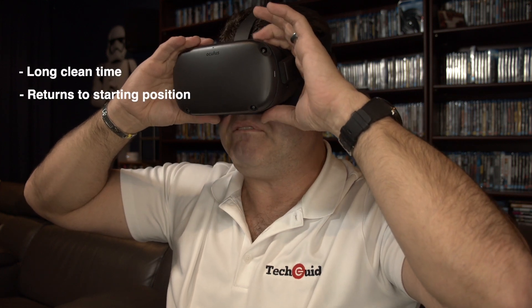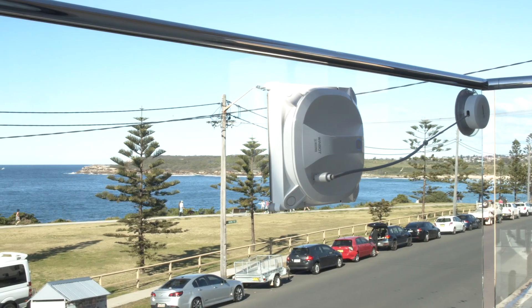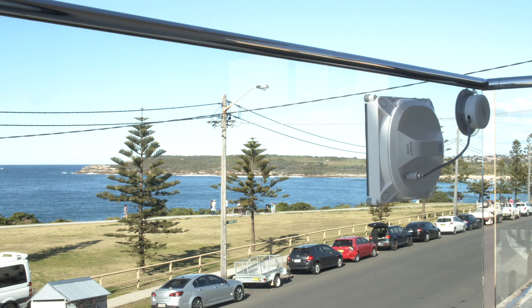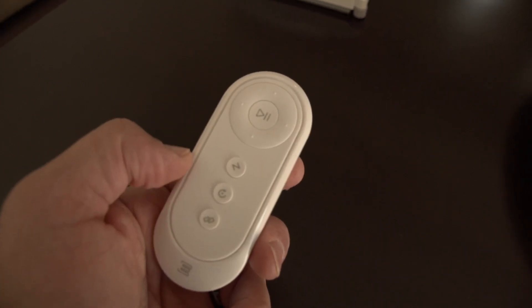It's one button to start the cleaning process. The onboard battery will last for about 50 minutes, which is plenty of time to clean a few windows, and when it's done the Windbot X will return to the exact spot where it started. Windbot X also comes with a remote so you can control it at a distance — you can pause, stop, and even change direction.